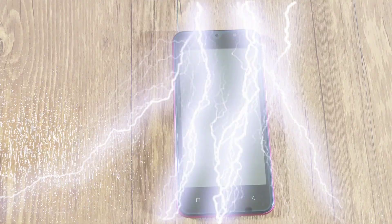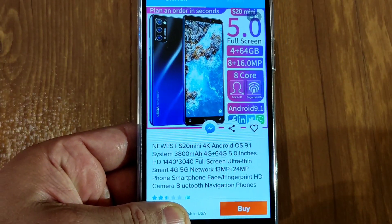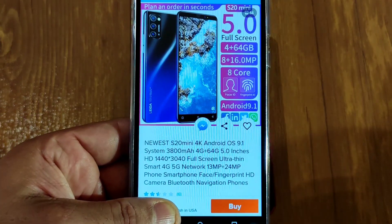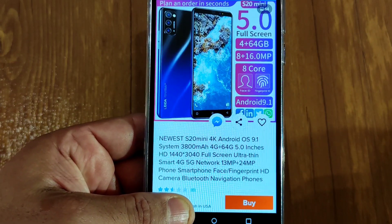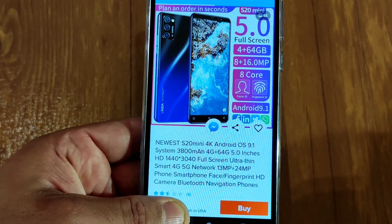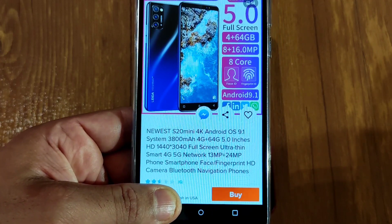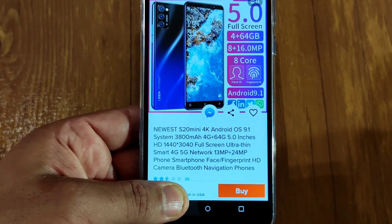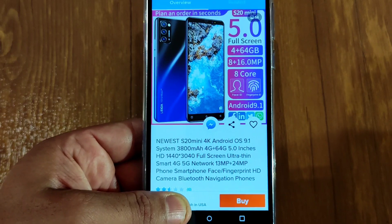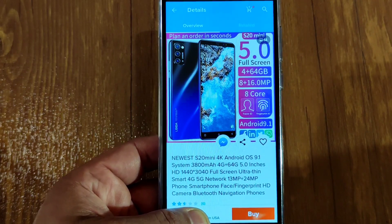I set up the phone and it's ready to go. I'm going to show you what they're advertising online versus what you actually get. The advertised specs say: newest S20 mini, 4K, Android 9, 3800mAh battery, 4GB RAM, 64GB storage, 5-inch HD 1440 full screen, ultra thin, 4G/5G network, 13MP front and 24MP back camera — which is BS — and face unlock and fingerprint — BS again. It does not have face unlock, only fingerprint.